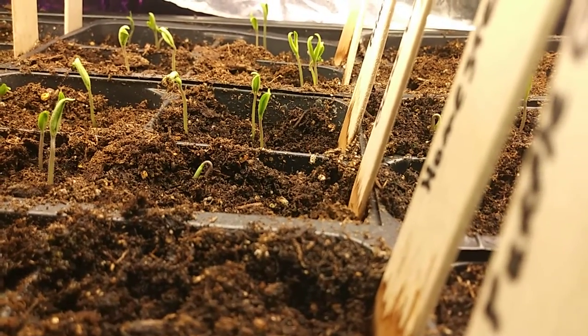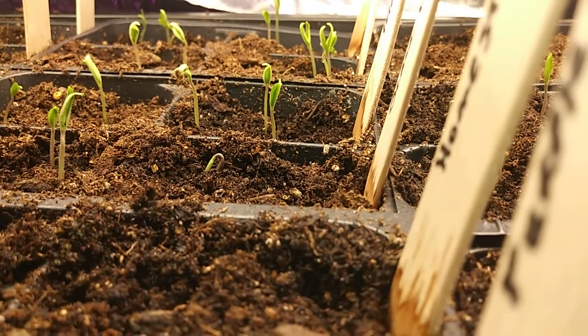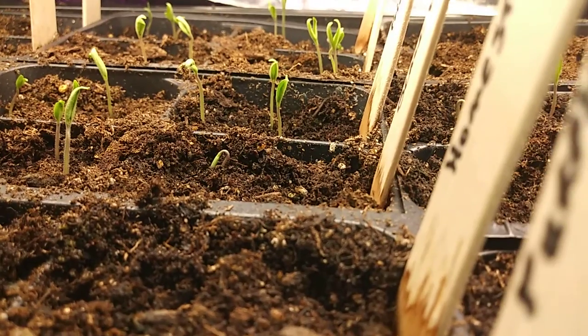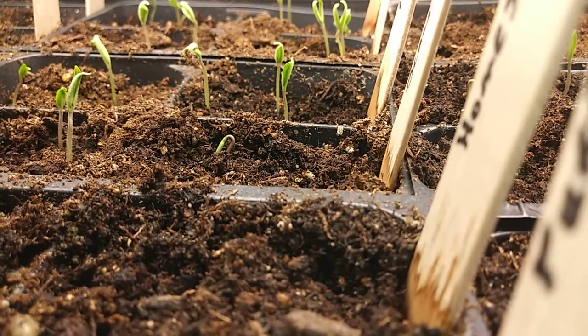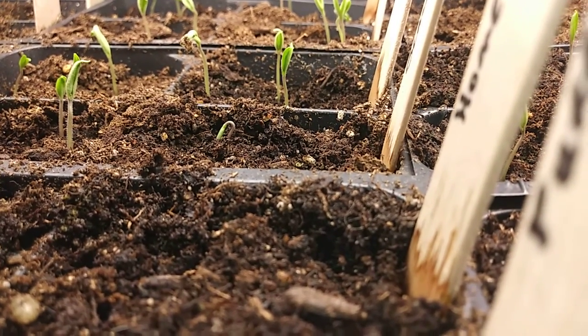I mean huge. They were the big slicer tomatoes. So I took seeds from all those, and that's what I'm starting this year. I have probably 12 varieties of tomatoes here and 12 varieties of peppers.